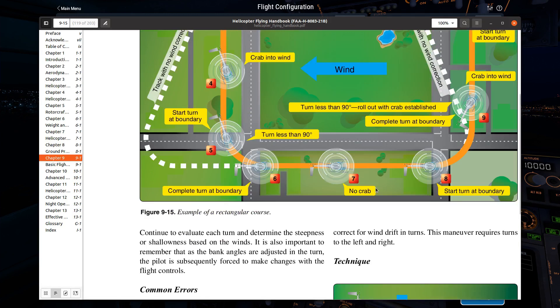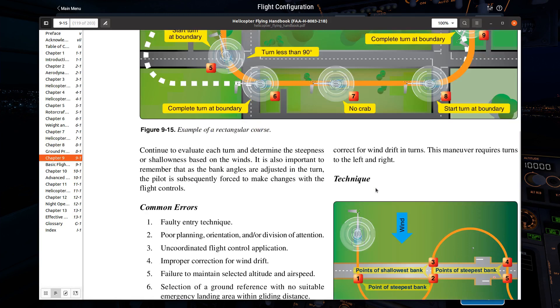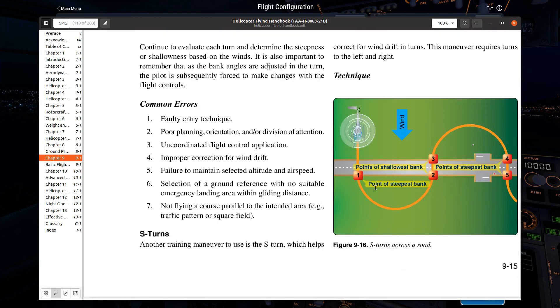There are a couple of other maneuvers. There's an S-turn — sometimes called S-turns across the road. It doesn't have to be a road; it just has to be anything that's roughly straight and hopefully perpendicular to the wind.